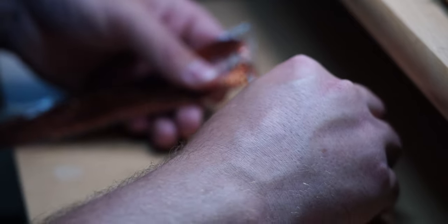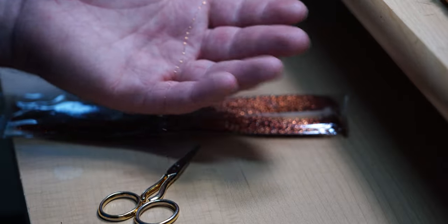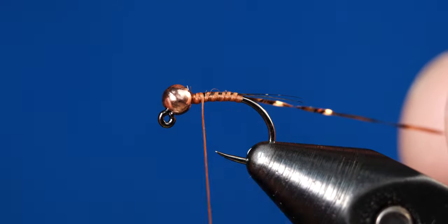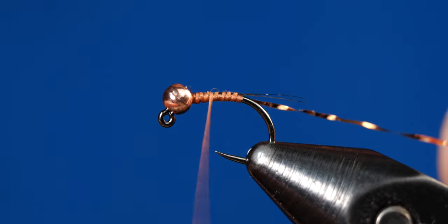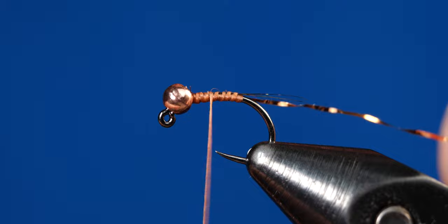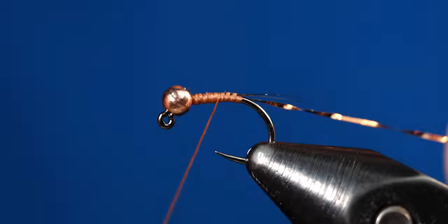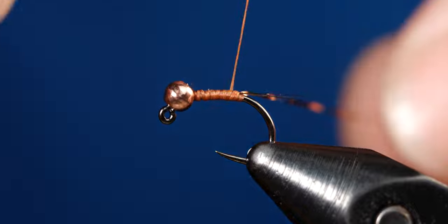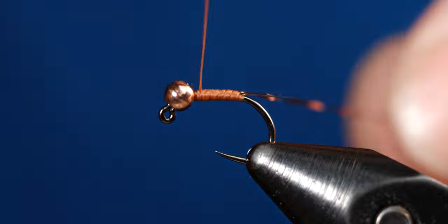Go ahead and cut off one piece of crystal flash. Once we have our strand, secure that behind the bead and just take a few wraps forward. What I like to do here is give the bobbin a counterclockwise spin — this helps flatten out the thread so that when we're creating the body it keeps it nice and flat, and when we're wrapping that crystal flash up the body it won't slide all over the place. Continue to work your thread slowly, creating a very slight taper.